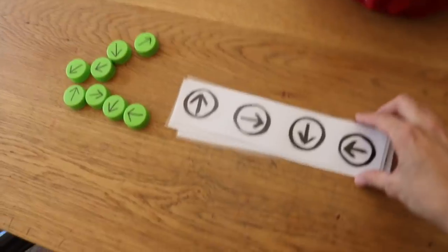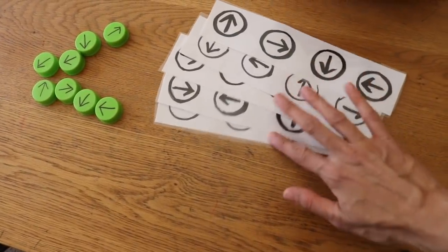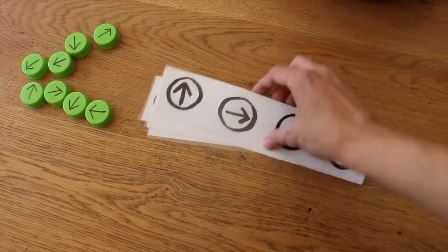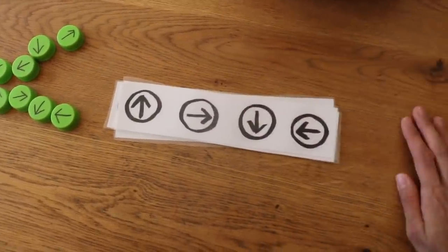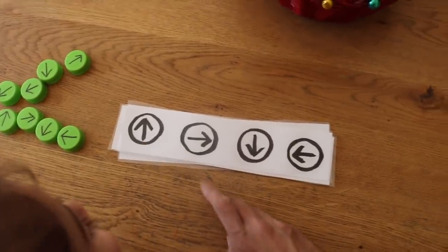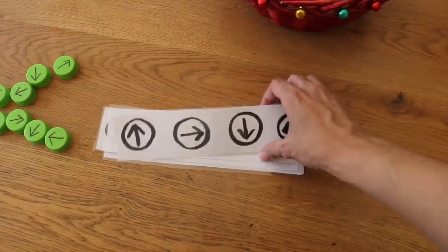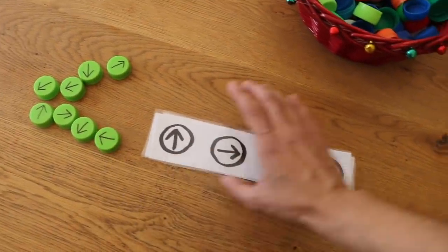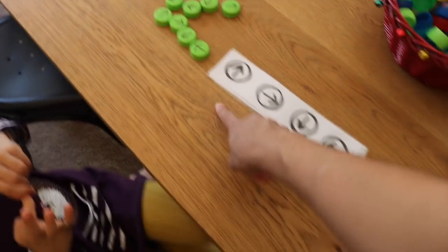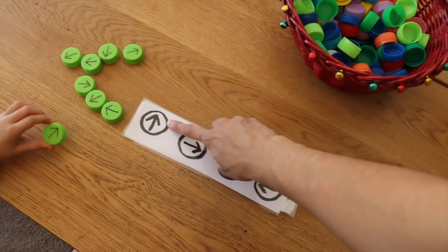The next activity is learning directions. I've created little laminated strips with different directions — circles drawn with arrows pointing up, right, down, and left in different orders. The child is going to practice their directions and match the bottle caps to the arrows. The first one is an arrow pointing up.